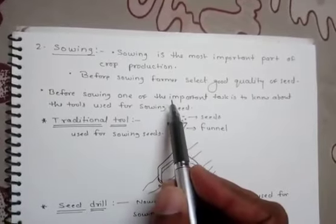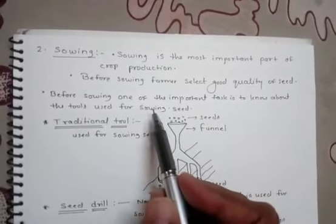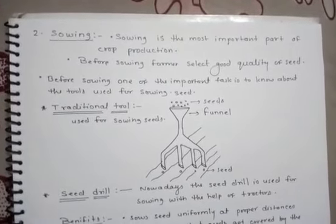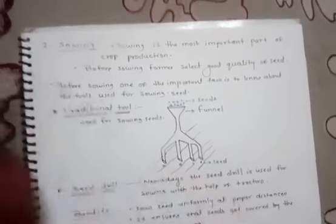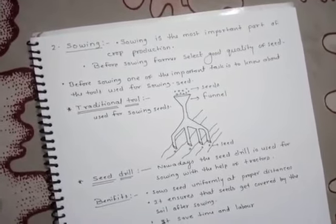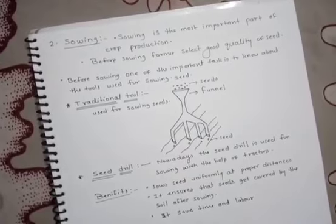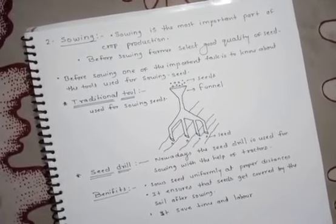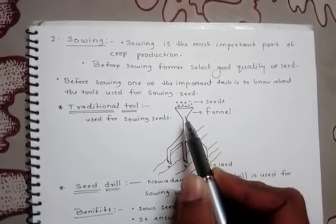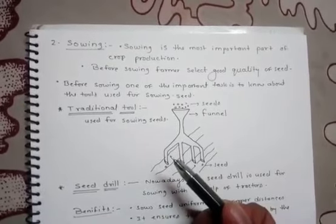Before sowing, it is important to know about the tools used. The first is a traditional tool shaped like a funnel. Seeds are filled into the funnel and pass down through two or three pipes with sharp ends. These ends pierce the soil and place seeds there. The seeds pass through the pipe-like structure and go deep into the soil.